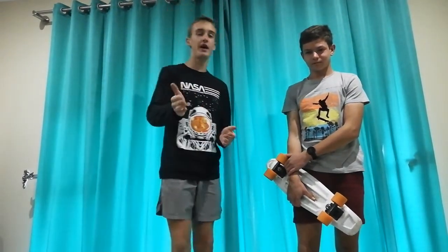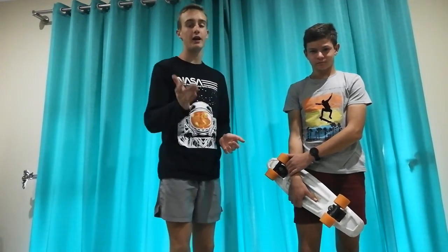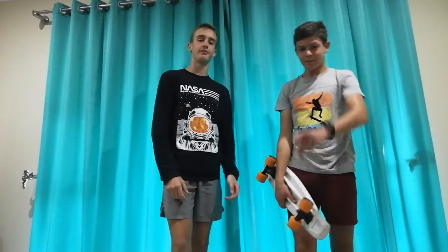Hi and welcome back to a brand new video from Skateboards TV. Today is our tips for beginners and we're going to be showing you how to stand on your longboard, cruiser or penny board correctly and without getting speed wobbles. Remember to like and subscribe.